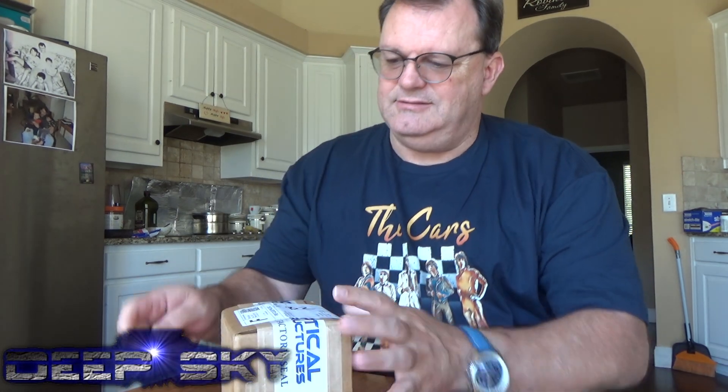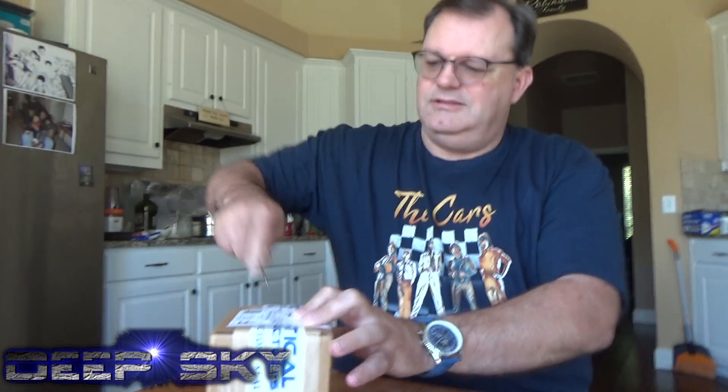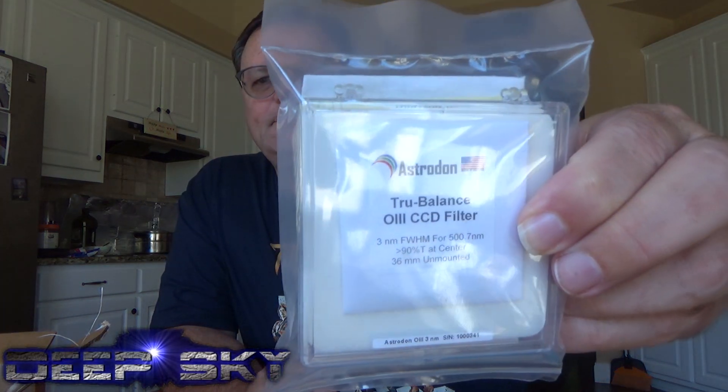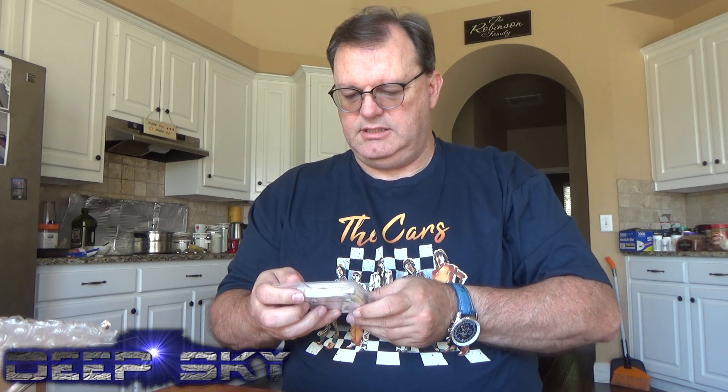Let's open this up. That's the oxygen, and this one is the sulfur — 3 nanometer, 36 millimeter, unmounted.